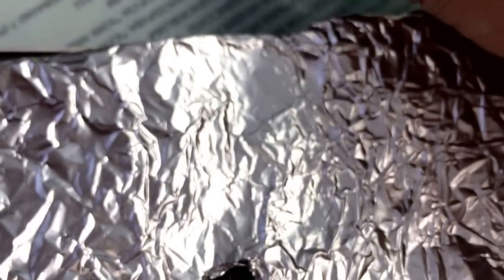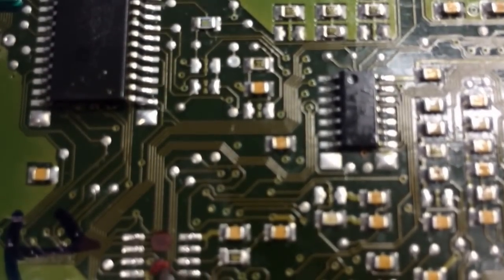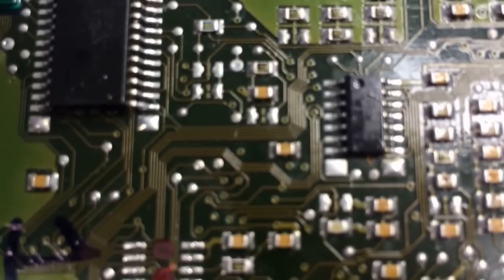Now that I have the EEPROM removed, don't confuse which one's new and which one's old. This one is from the new module; that one is from the original. What you're going to do is clean up this area so that your other chip will sit in there properly.